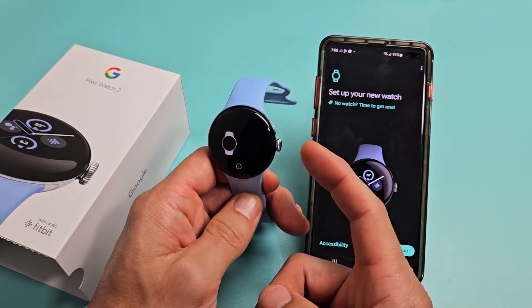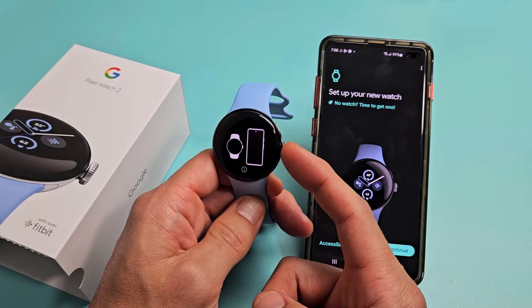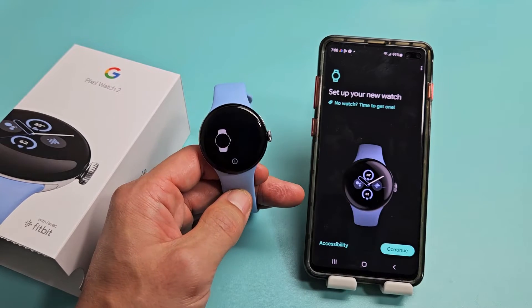First thing is go ahead and turn the watch on. Press and hold that crown button for like three to five seconds, let go, and just wait for it to turn on.